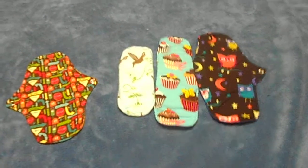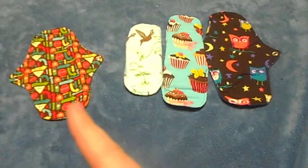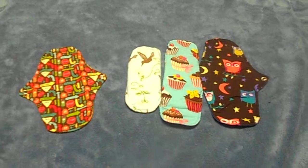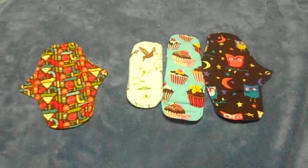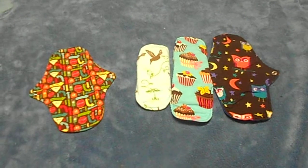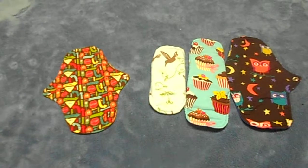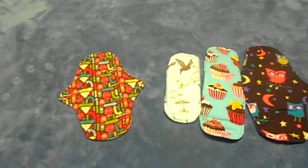I have the luxe liner, the small pad, the medium pad, and the large pad. They also come in a thong liner, a mini liner, a dimmy liner which is about the size of the small pad but a little bit wider. Then they have a super pad and a queen pad, and the queen is actually the biggest pad they have — it's 15.5 inches long and 3.5 inches wide, so it's pretty big.